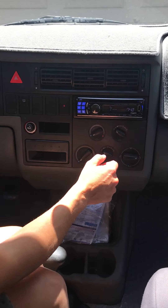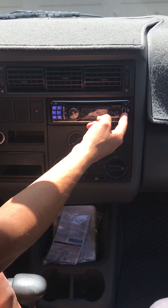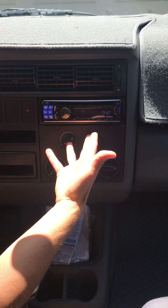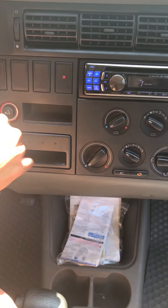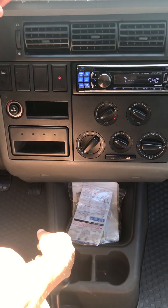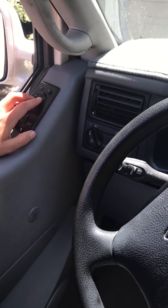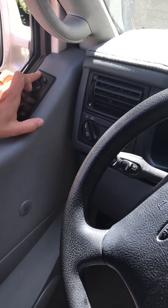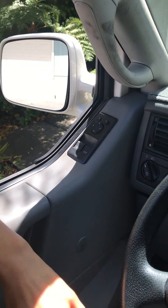Up here you have your stereo. You have an area for a USB cord to plug in. Some people have good luck plugging their phone in here and having it charge and play music off their phone. Others aren't getting a charge — I'll show you in the back where you can charge your phone. Another thing to be aware of: here you can adjust the mirrors. You can adjust the passenger mirror electrically with this feature, but unfortunately the feature doesn't work on the driver's side, so you will have to adjust it manually.